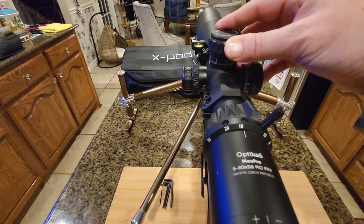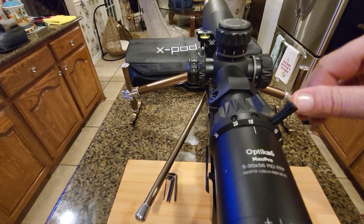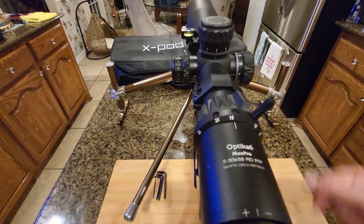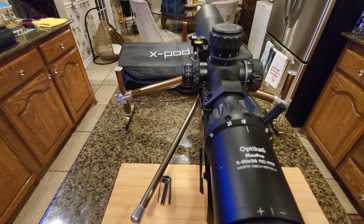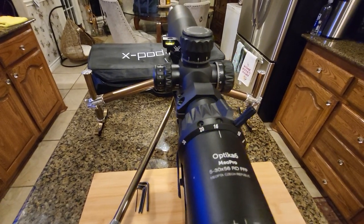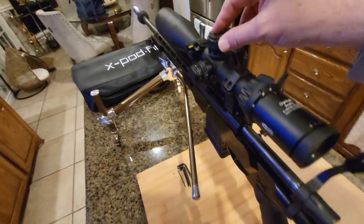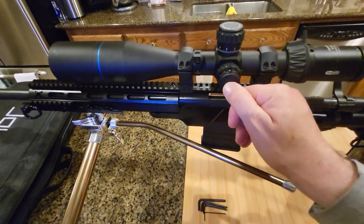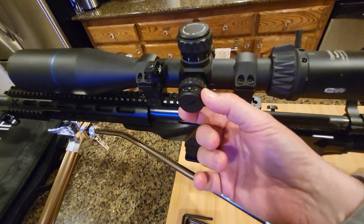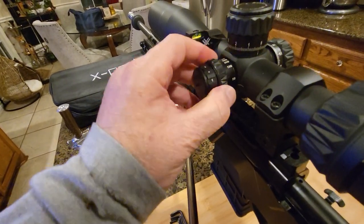The zero stop is unusual to set up — you have to open the turret, remove the cap, and adjust screws in a specific way. Follow the instructions, but once set you don't touch it again. It gives a hard stop at just under one mil below zero. A toolless zero stop would be fantastic. The cap is already tool-less, the illumination uses a coin to replace the battery, and the parallax adjustment goes from 25 yards to infinity and isn't stiff.